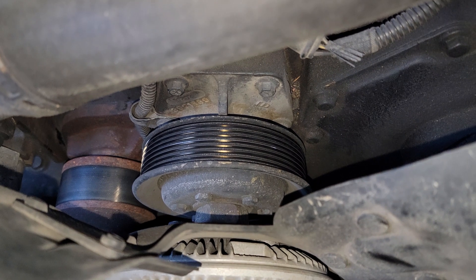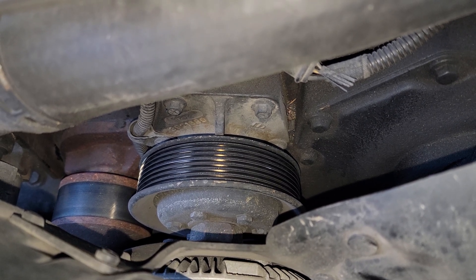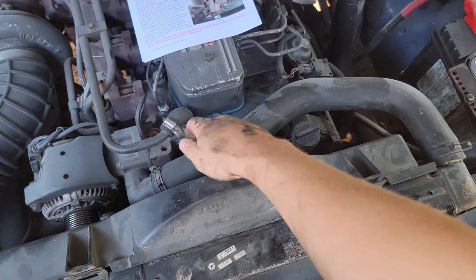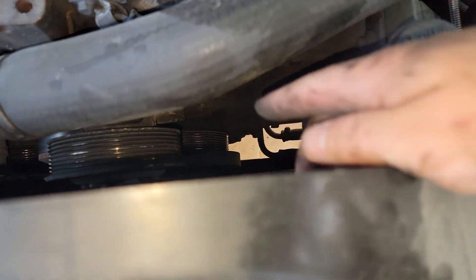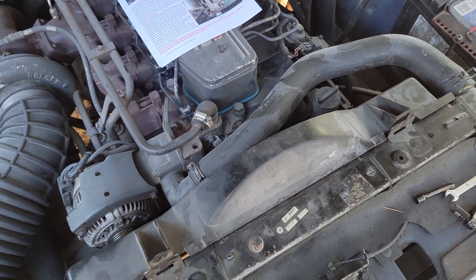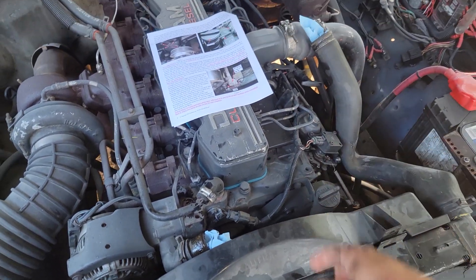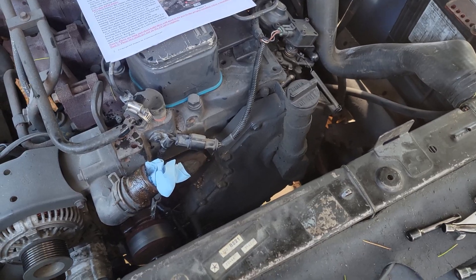Now that the drive belt is off, I can remove the fan pulley — there are four bolts holding it on. Three of them you can access pretty easily, and one you have to use an open-end wrench on. I tried to remove the fan and fan shroud without draining the radiator, but it looks like I'm going to have to drain it a bit so I can take the upper rad hose off. With the radiator drained, I've put a shop towel in each hole to prevent dirt from going in, and now I can remove the fan and shroud as one assembly.